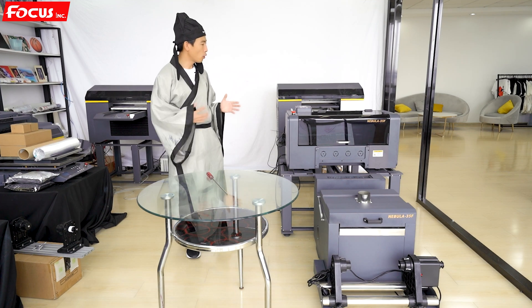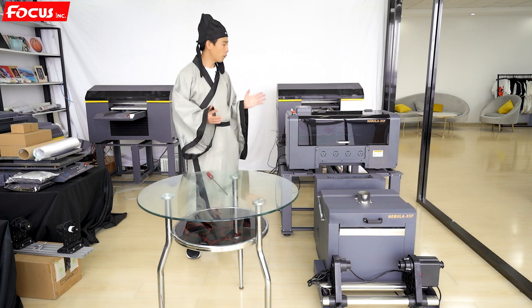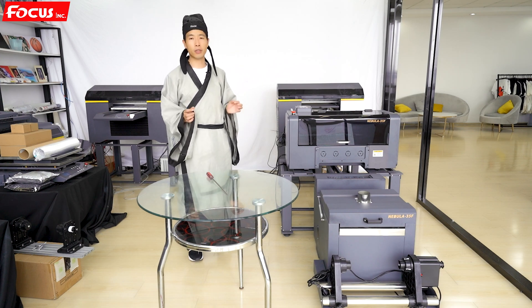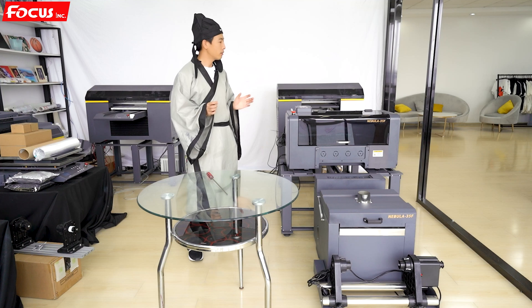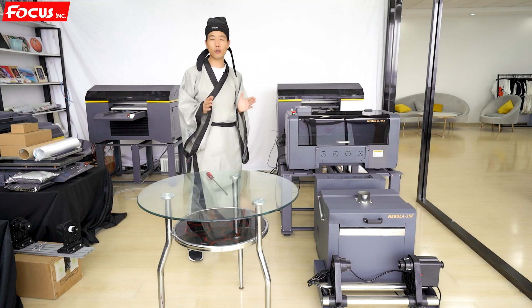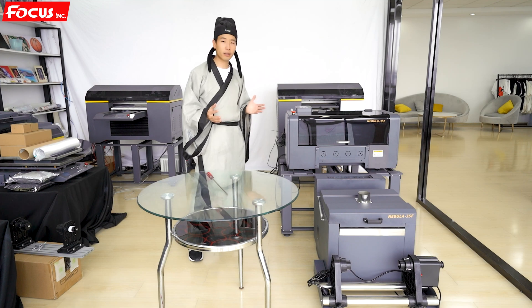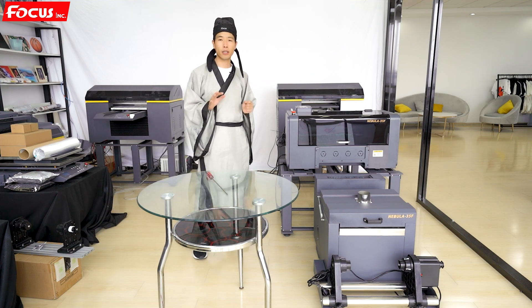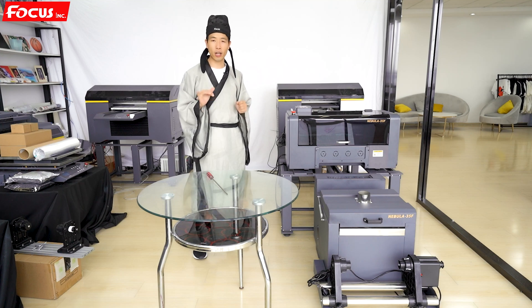Therefore, we have the new desktop A3 size DTF printer. For A3 size, there are also other models using modified Epson printers like the Epson L1800 or Epson L1390. Those modified printers only have one print head — maximum eight channels, or normally six channels for the cheaper ones.